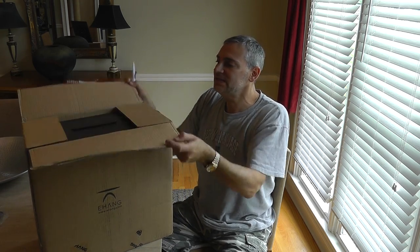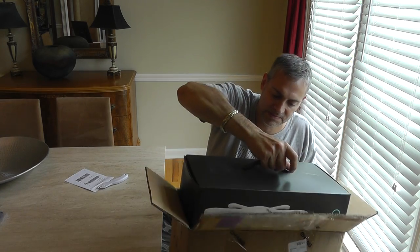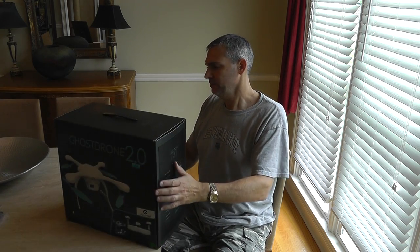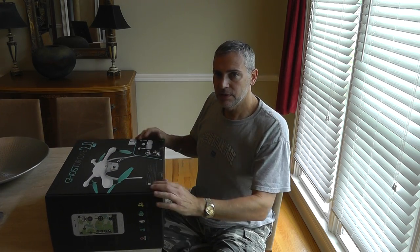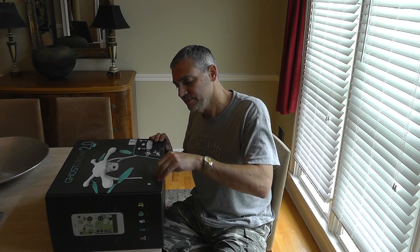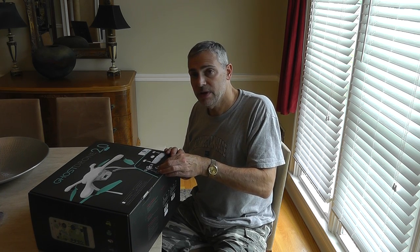You get an outer box, which is okay. It has an isolate handle. I can already tell you it's a different box. Right away I can tell you the tape is intact, but that doesn't necessarily mean anything. This is definitely a different box.